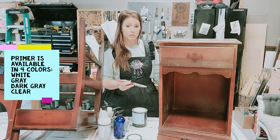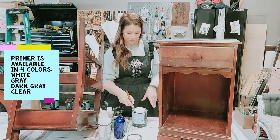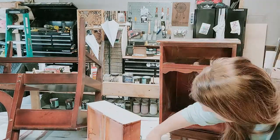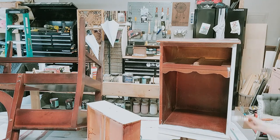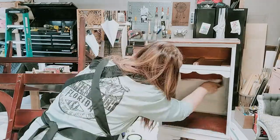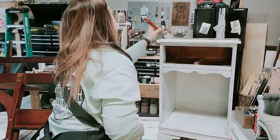I'm going to do two coats of the primer and I'll do a light sand in between coats to make sure there are minimal brush strokes in our finish. Now we have to wait for the paint to dry — you guys know how much I love that part. While we're waiting for the primer to dry on that little piece, I'm going to go ahead and get this other one primed as well. Love to multitask.